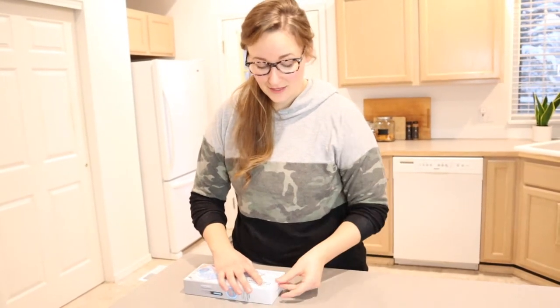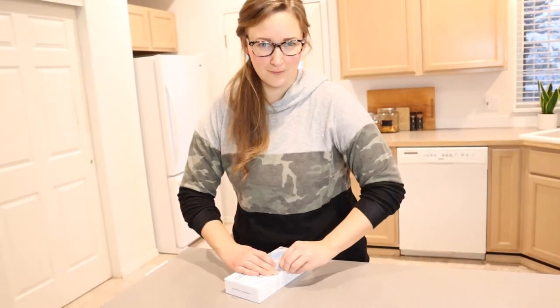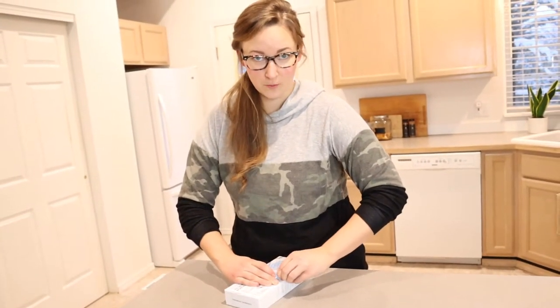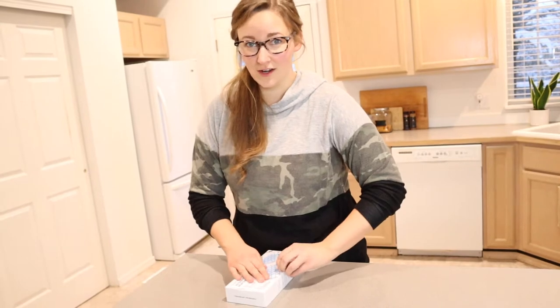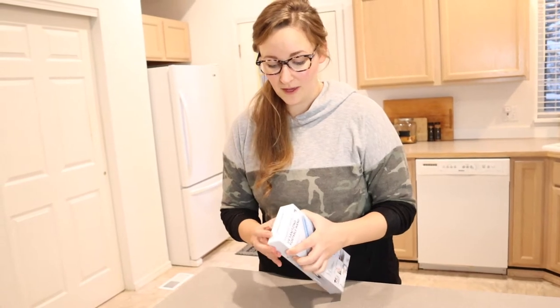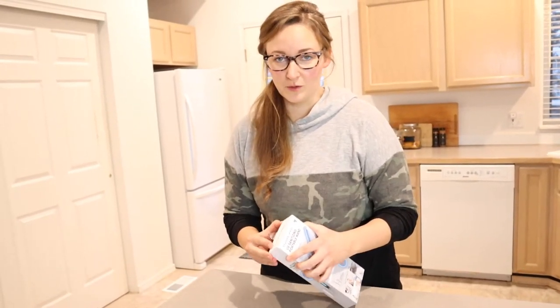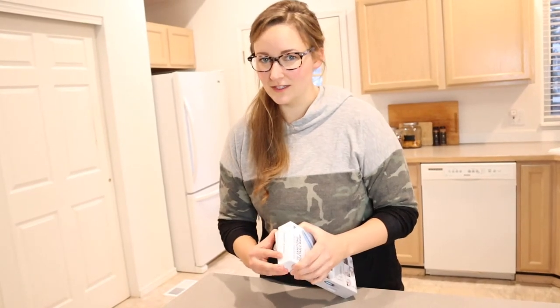What we have been using in the past is a sanitizing spray — like hydrogen peroxide or whatever sanitizing spray we have — but using it on electronics does not make sense. We really don't like using those on electronics. It's really hard to spray them on something like a paper towel or a washcloth and then put them on your electronics; it just seems like it's a little bit less effective.